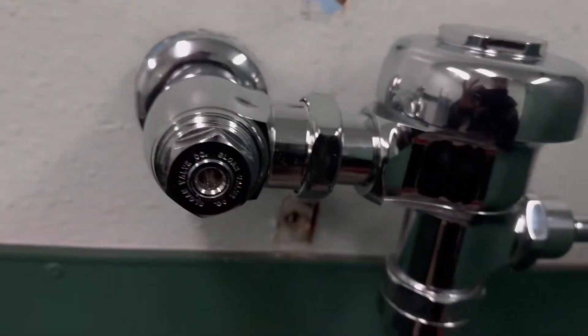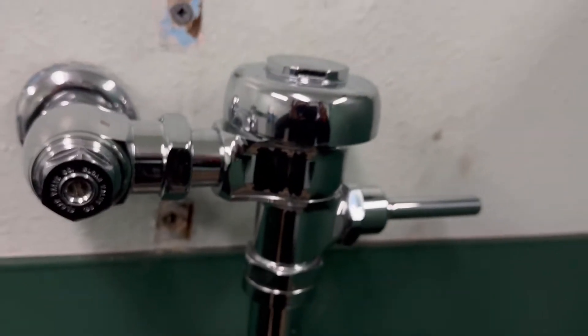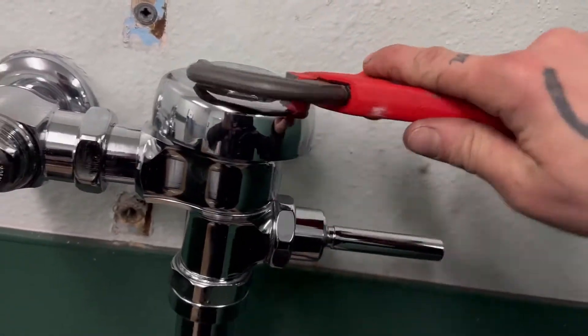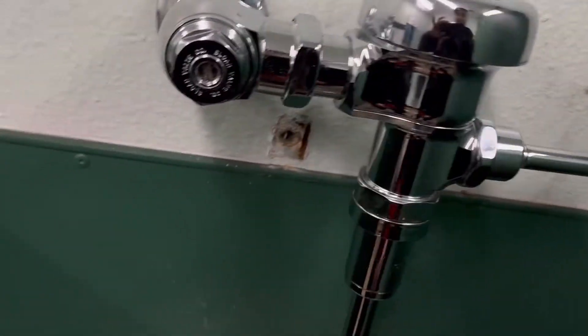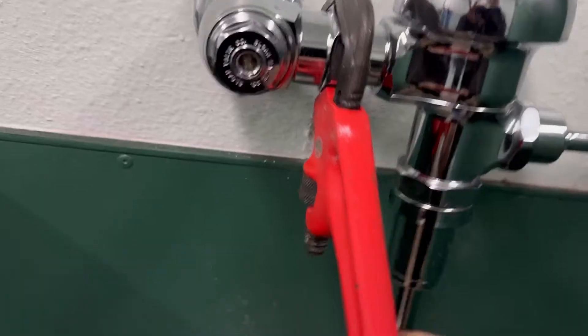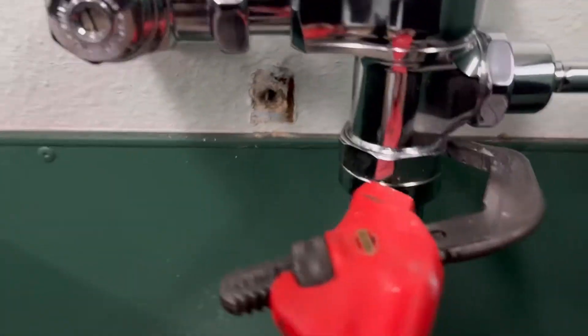Basically I just put my hand behind here and pull out on it. Focus while I put the wrench on here and turn it. So now that that's free, we're going to come down here and we're just going to crack that one just a scotch.